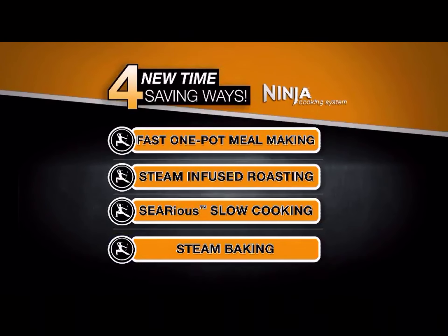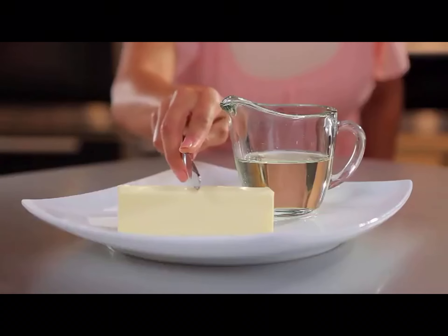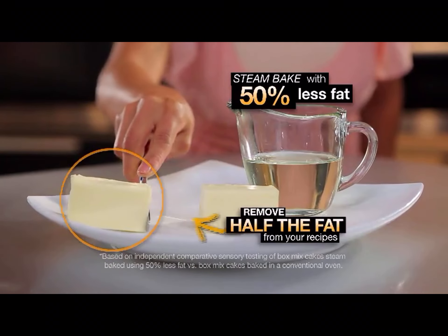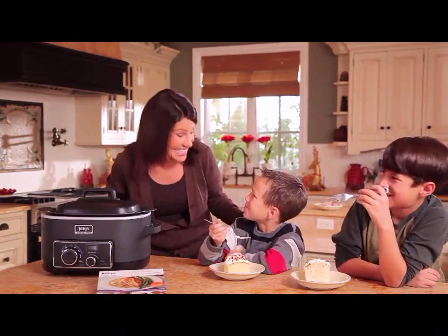Next, it's steam baking. Only Ninja lets you steam-bake your desserts — the incredible new way to bake ultra-moist cakes and baked goods. When you bake with moist steam, the cook times are faster, and you can actually use half the oil and butter compared to a regular oven. The Ninja lets you bake moist, tasty desserts you'll feel so good about serving to your family.